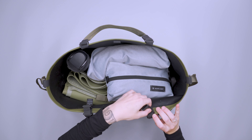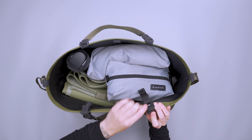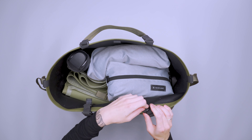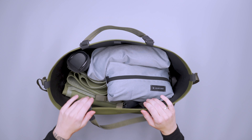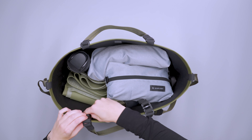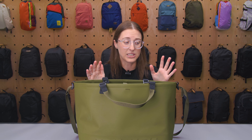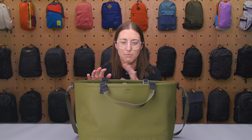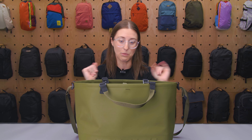If these little hooks bug you, you can actually take them off — that is an option if you don't want to deal with it. But for me, they just hung out on the inside and were never in my way. I like that the modularity with this isn't something you have to mess with a ton. It just kind of exists and you can use it if you want it, and if you don't, you don't have to do anything with it.